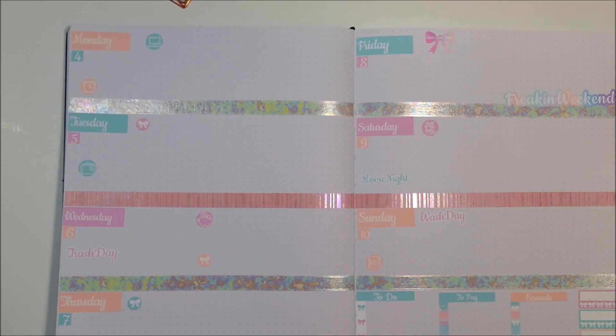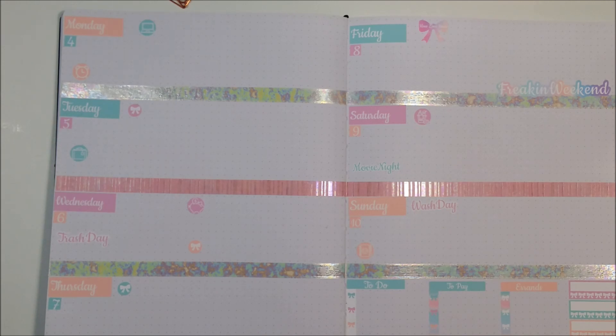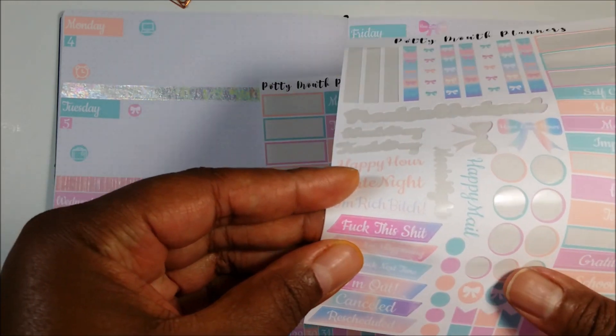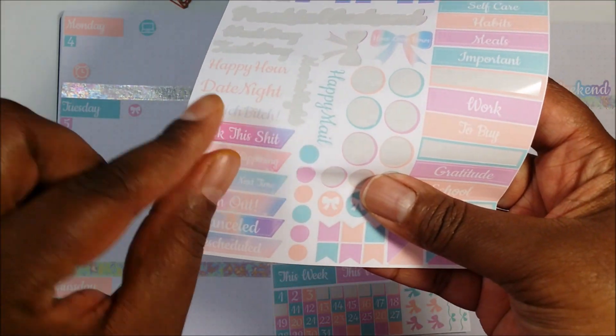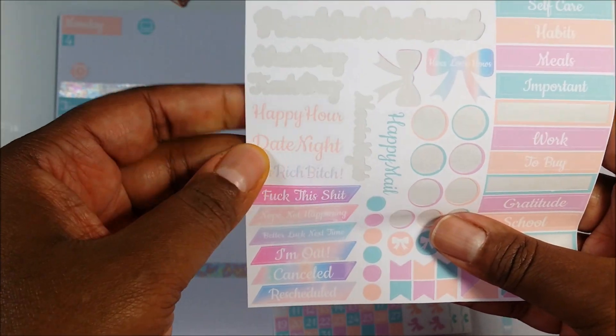Just to talk about the stickers and the quality — the quality is wonderful, they're butter soft. I have not tried to write on them yet, but she does have a video she just uploaded on the Potty Mouth Planners YouTube channel where she does a pen test on her stickers. She tested a whole lot of pens, definitely worth checking out to see which pens write really well on the sticker paper.